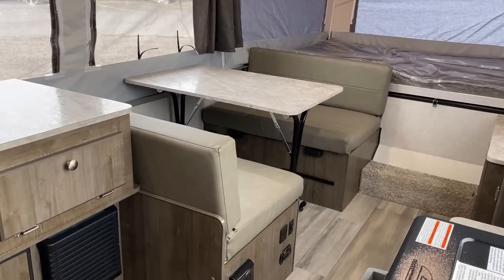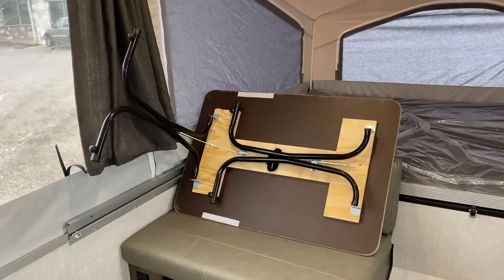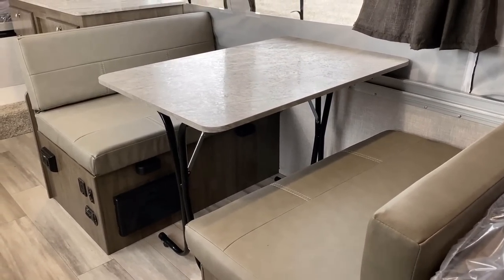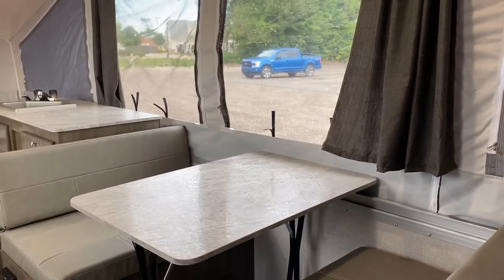There is storage below the dinette, which can fold down into a bonus sleeper. The table is a free-floating folding-leg design, so you can move it around, take it outside, or shift it to one side if you need a little more room.